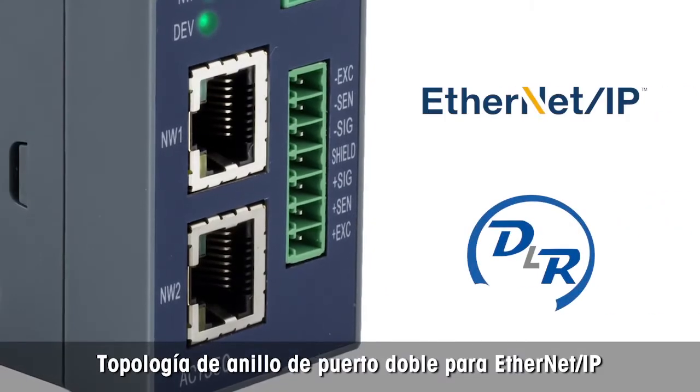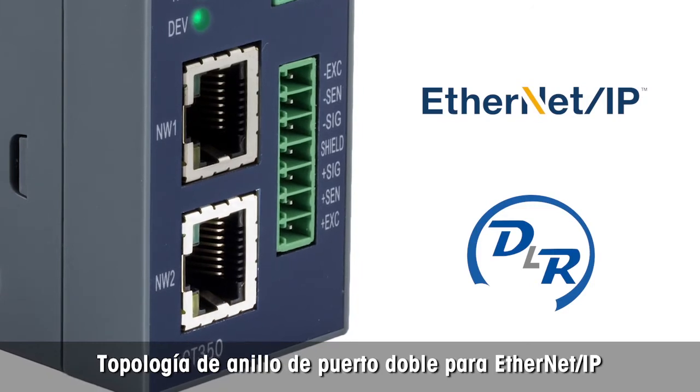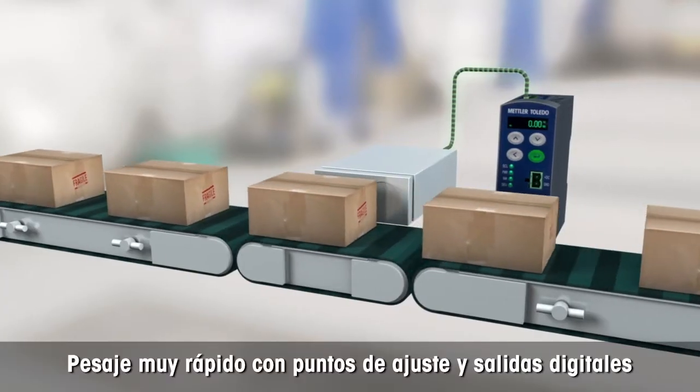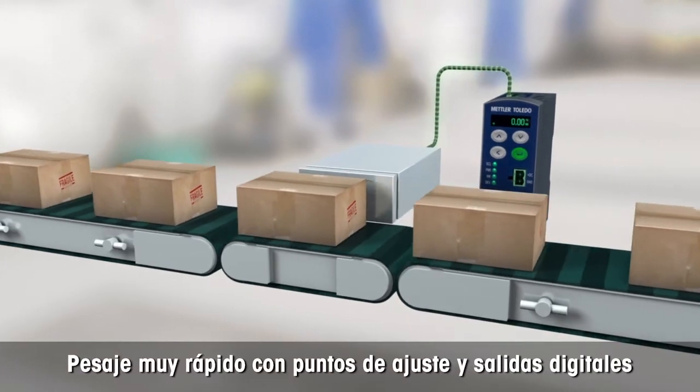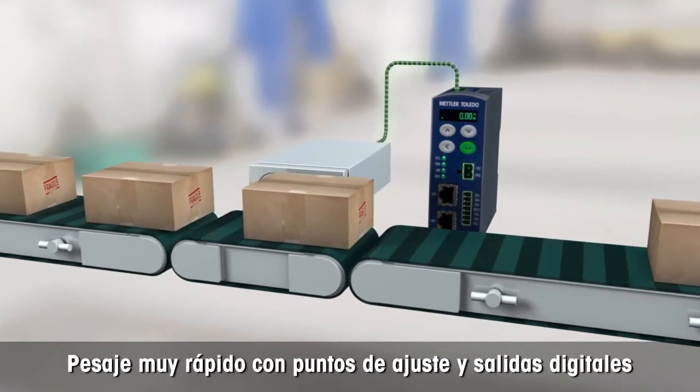Dual-port industrial Ethernet supports daisy chain and ring network topologies and simplifies installation of multi-transmitter weighing applications. Its high-speed 600 Hz weight update rate allows fast and precise weighing for inspection or classifying applications.